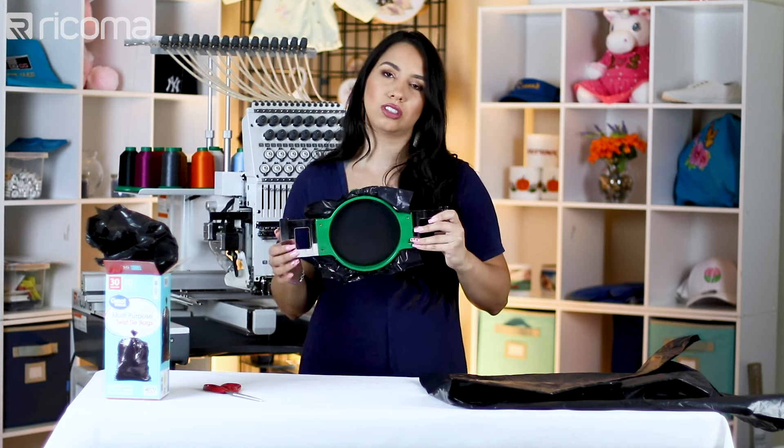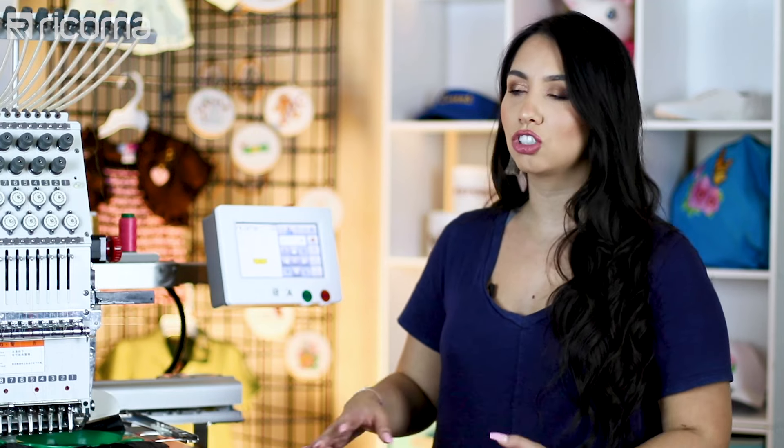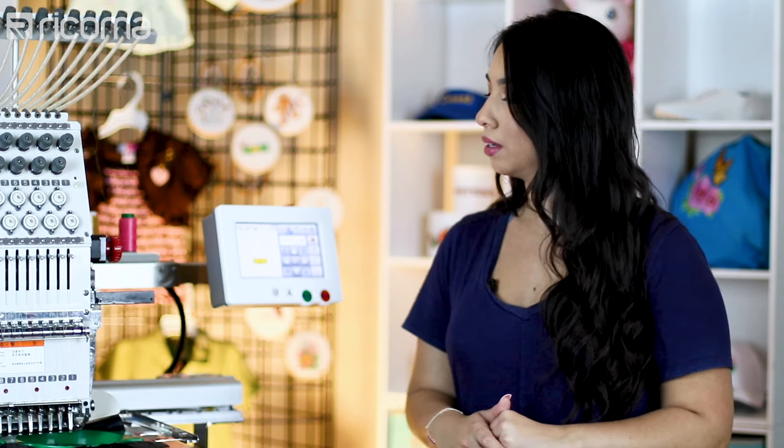I have a patch digitized design already on my machine. Every time I'm embroidering patches where it's a patch consisting of all thread, I like to slow the speeds down, so I'm going to keep it at 600 for now and see how this trash bag and the machine perform together. If I need to, I can bring it up just a bit.